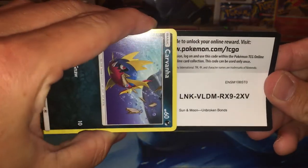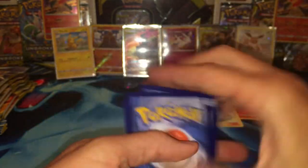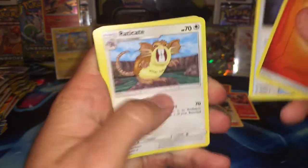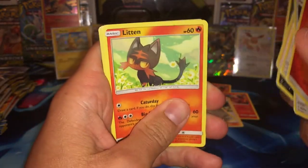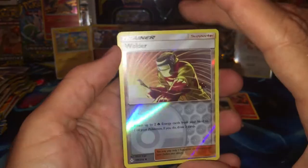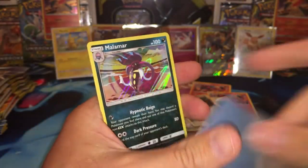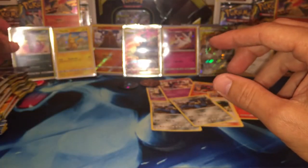We got a Fire Energy, a Writ Stone, Raticate, Lieutenant Surge's Strategy, Litleo, Clefairy, a Seel, a Gligar, a Reverse Welder — beautiful, I hope to get that full art one day. And we have a Malamar rare holo — I think it's like my fourth one like this. It's my most common rare holo.